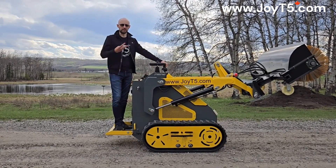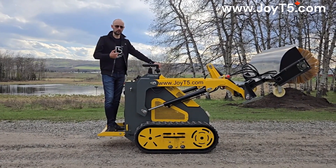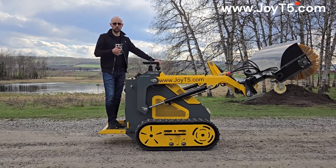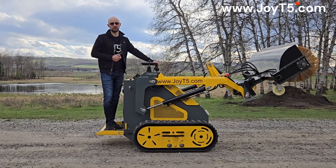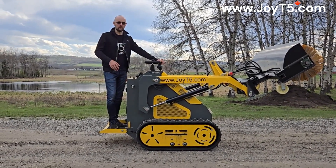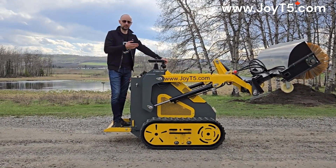The reason it drives straight is because we have three pumps — not two, not one. So if you're getting a gasoline skid steer and need to run a snow brush or a trencher, you have to have three pumps. Otherwise, you won't be able to trench in a straight line or drive properly with a snow brush, because you'll just be going off center.